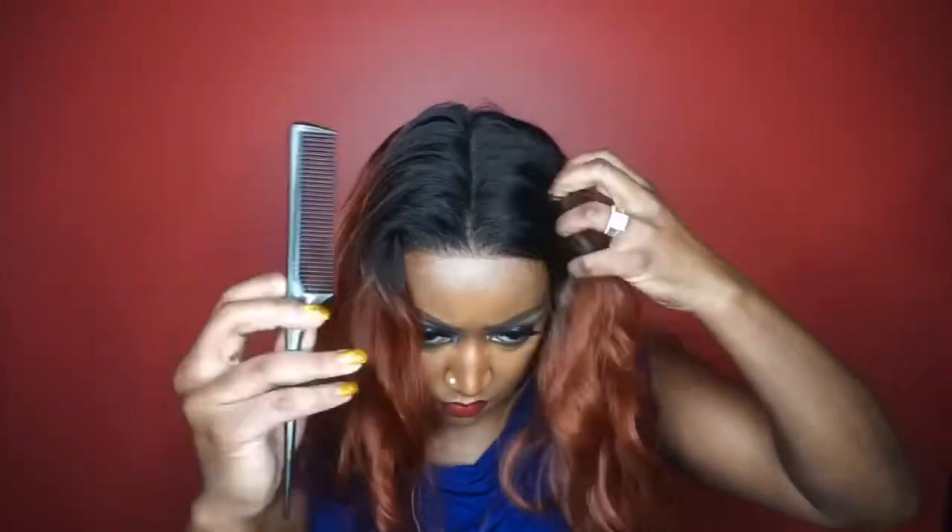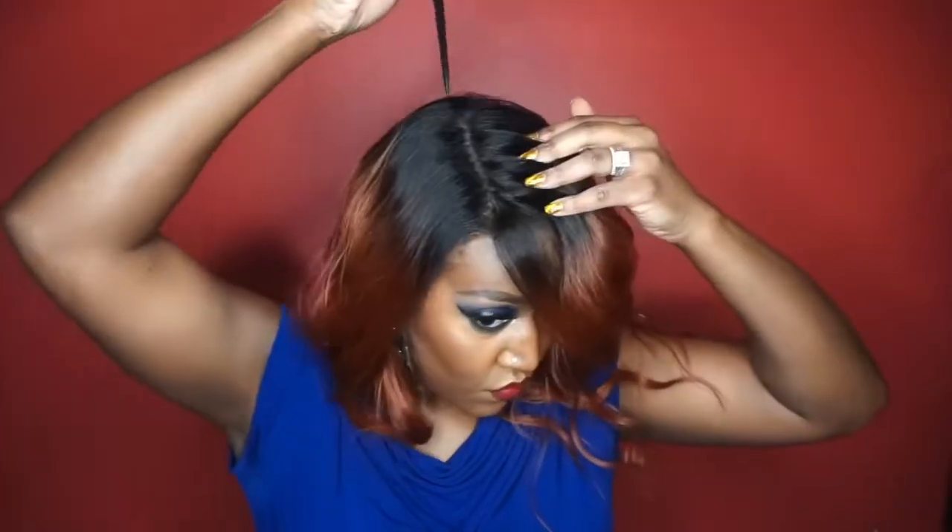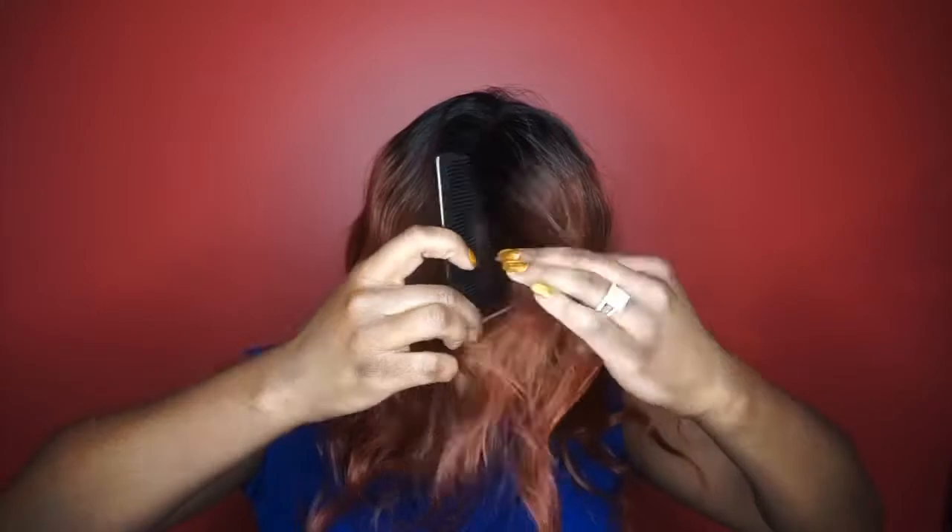Alright, so this is what we're working with so far — very nice hairline. I wanted y'all to see this parting space and how it looks in the middle first before I go to my normal right side part. I am a right side chick; that's typically where I like to wear my part.